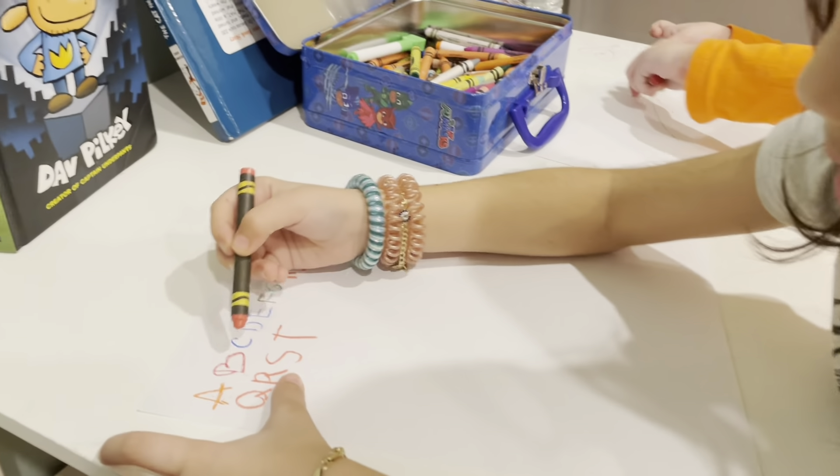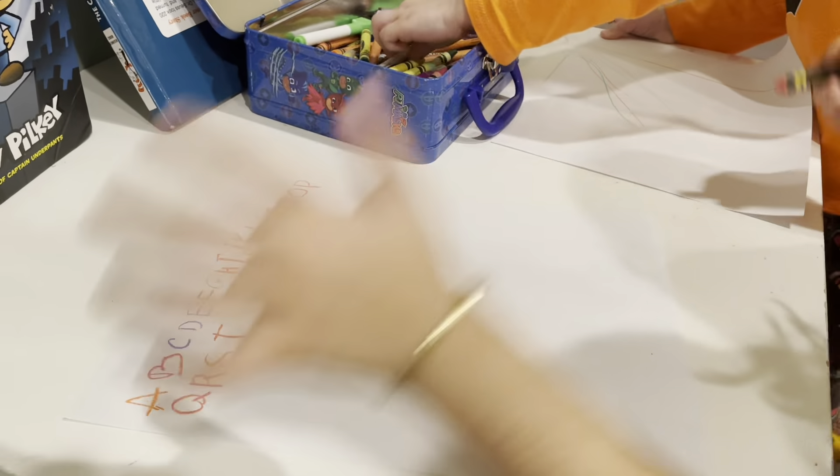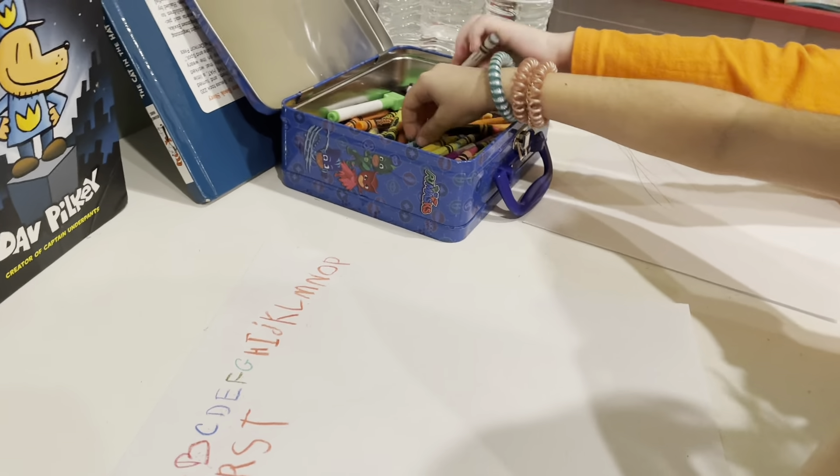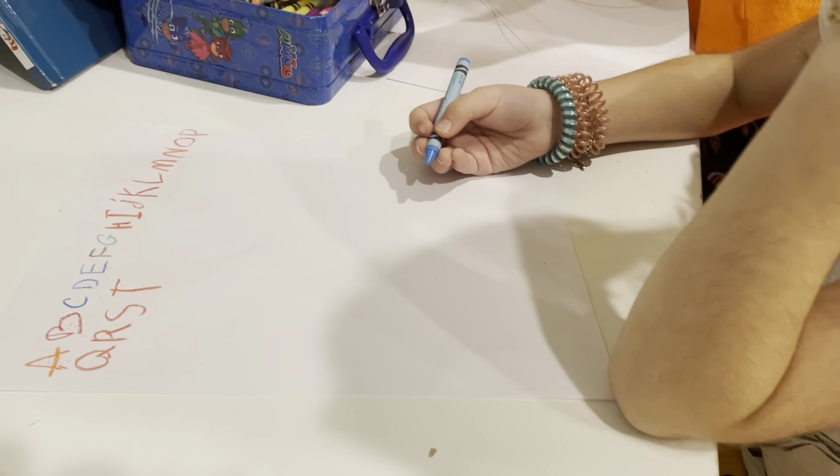A, B, C, D, E, F, G, H, I, J, K, L, N, O, P, Q, R, S, T — U, V!